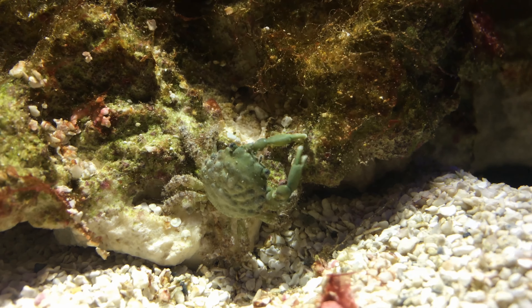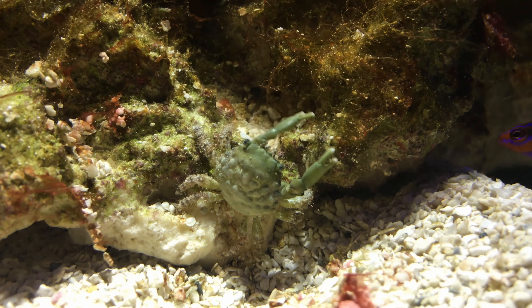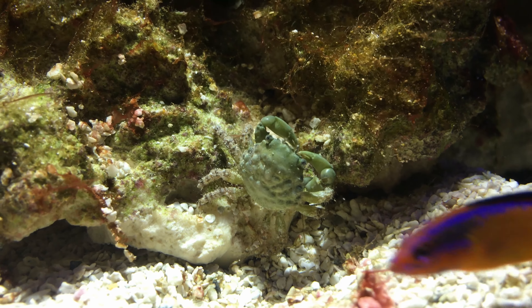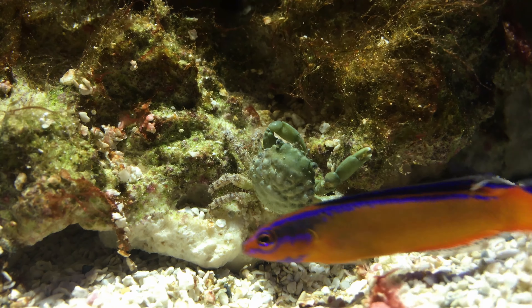They are nocturnal and spend much of the day hiding in holes among the rocks. They emerge at night to chew away on algae and scavenge for other foods. You could try to observe them using a flashlight, but oftentimes the bright lights will send them scuttling back into their cave.